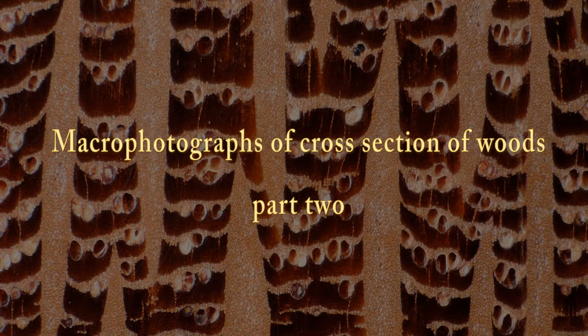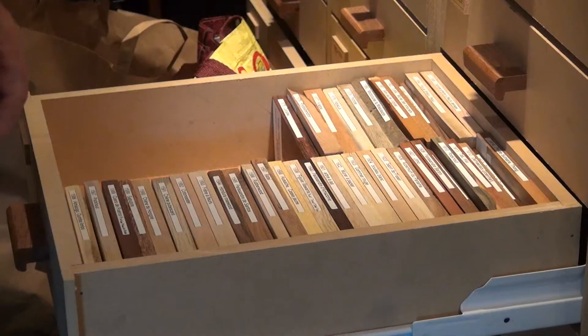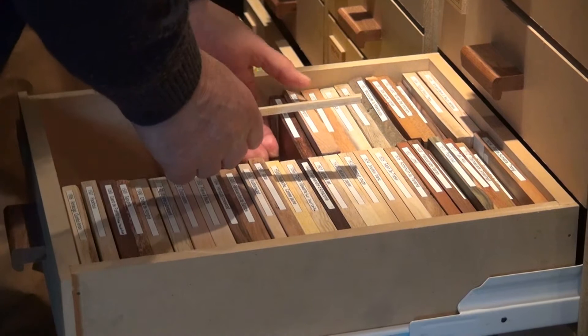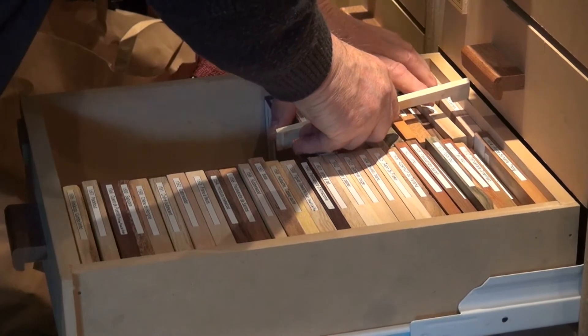In this second video I will explain the detailed preparation of samples for making beautiful pictures. I will select 12 samples to make the photos.